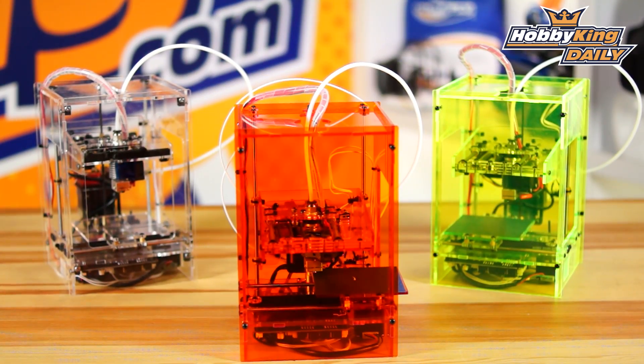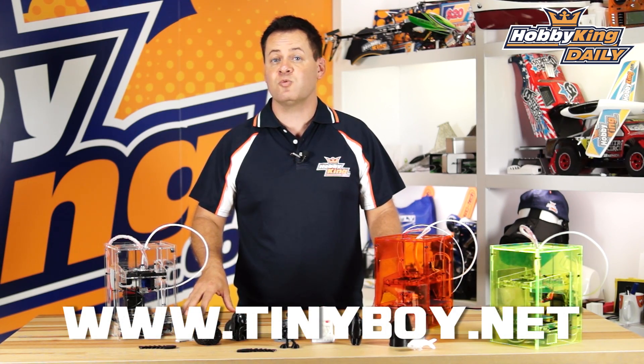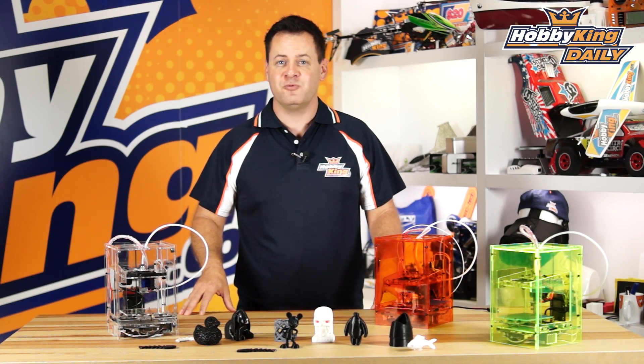Definitely check this out — it's up on the new items page. As always, subscribe to our YouTube channel and also check out the tinyboy.net website for more information on this printer. We'll see you guys next time.